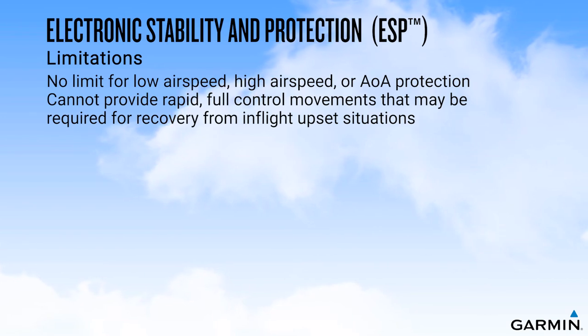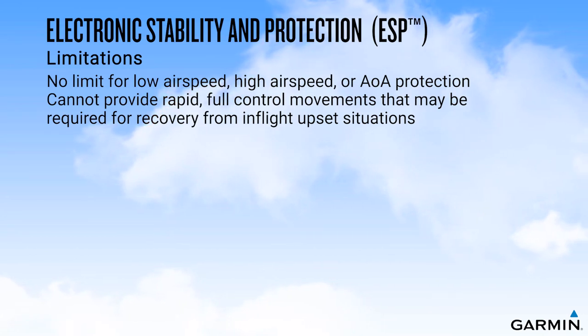Finally, ESP does not have upset recovery logic built in, and cannot provide the rapid, full control movements that may be required for recovery from such situations.